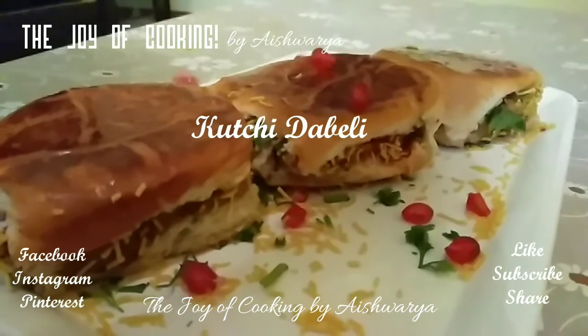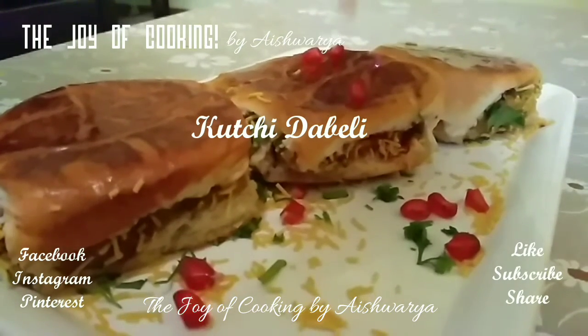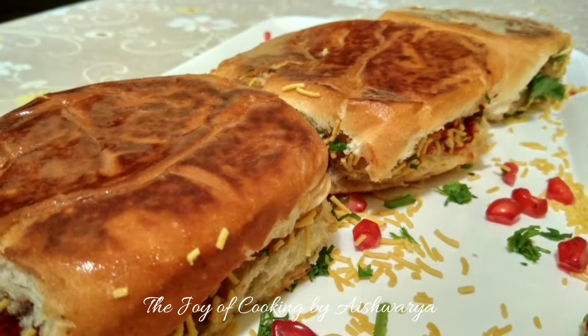Kachchi Daabeli is our today's street food recipe on 'The Joy of Cooking.' Hi friends, I am Aishwarya Sunil Bivalkar. So let's start and make this delicious, tempting street food recipe of Kachchi Daabeli.